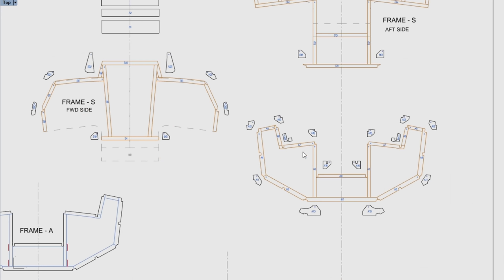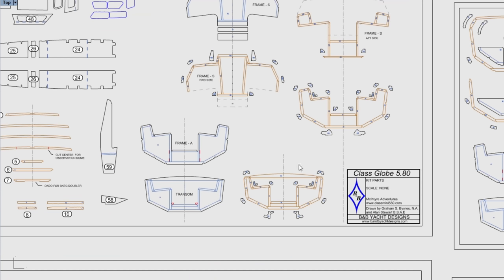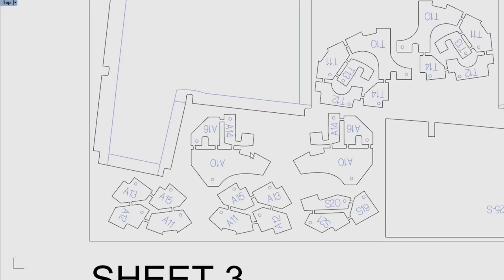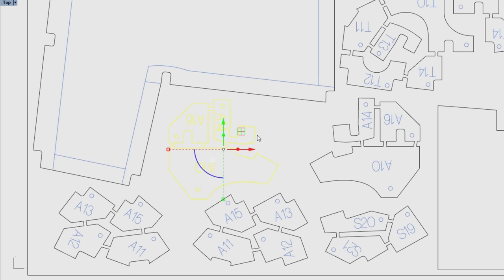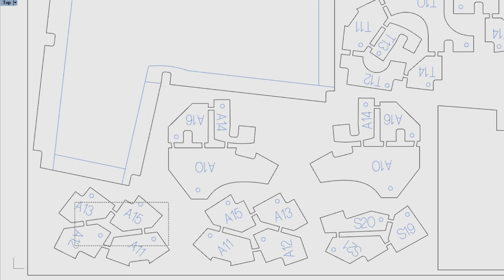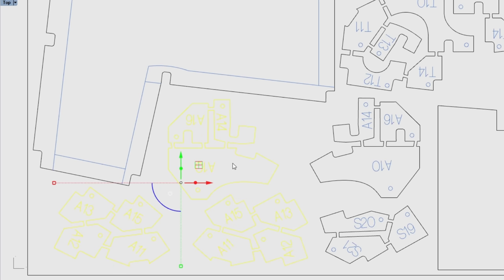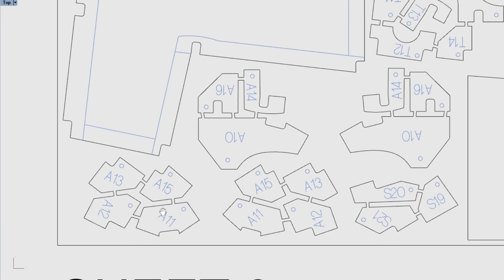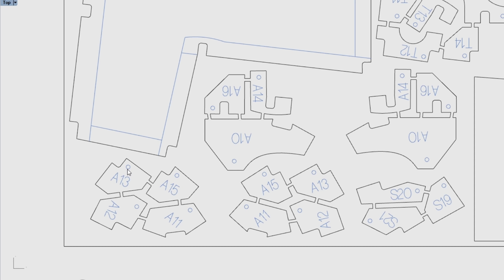To keep from losing all the gussets, we've combined them into clusters for each frame. For example, frame A has a cluster of three gussets connected with small plywood bridges and another cluster of four gussets. This is helpful during CNC cutting so tiny pieces don't go flying. You just break them apart and do a quick sand to clean up the bridges.